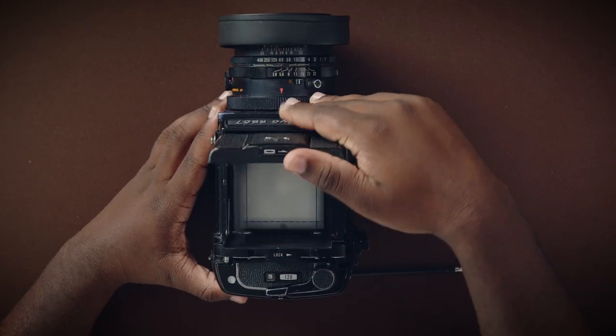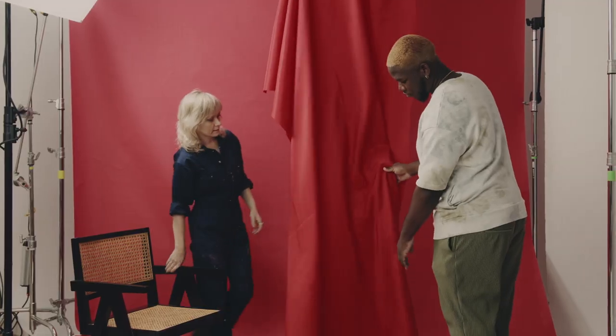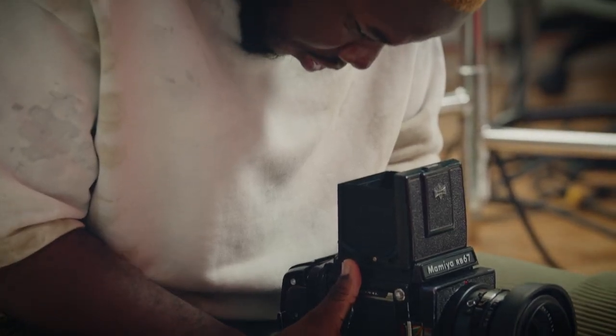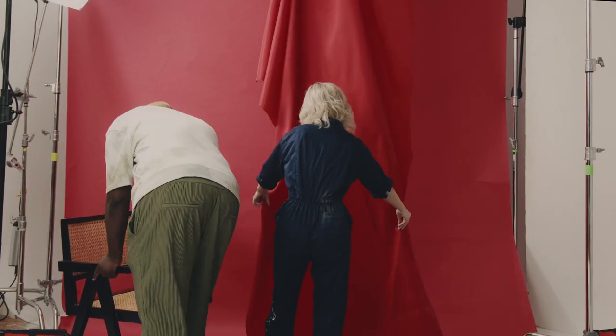First, I'll show you the pros and cons of shooting analog. We'll create a mood board, choose our subjects, location, creative team, and wardrobe. Next, I'll give you some tips and tricks for using an analog camera on set. And then, we'll construct our set design using things from around your home.